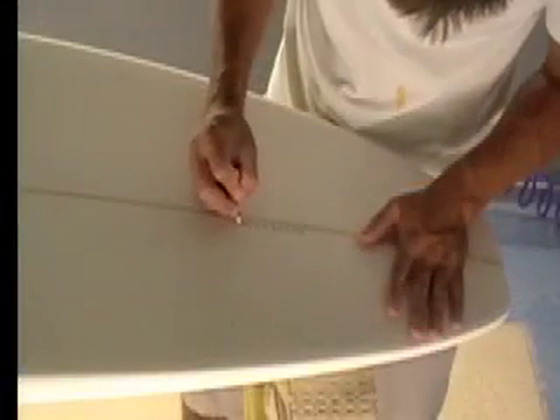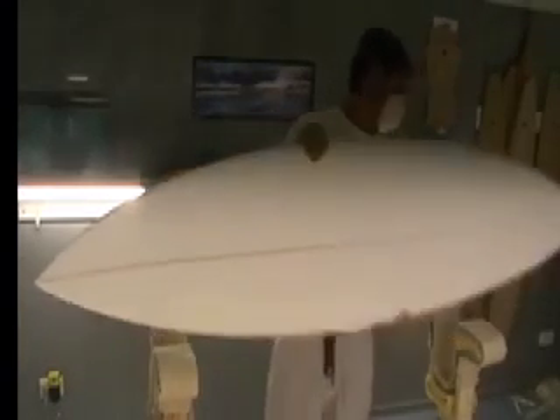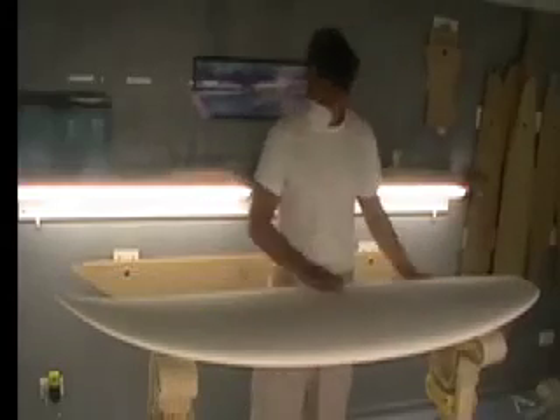All those things mean that you really do need to get custom surfboards, especially in this type of model. This is the one particular board that you need to get custom made — you can't survive by picking them off a rack and just randomly hoping you get it right.